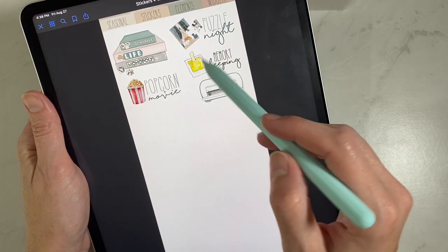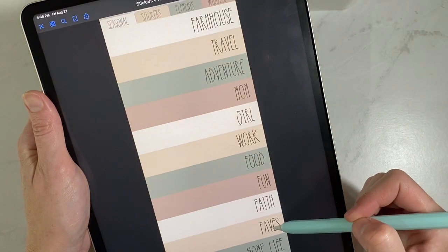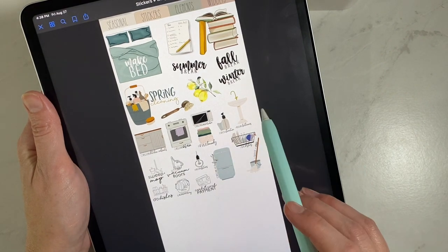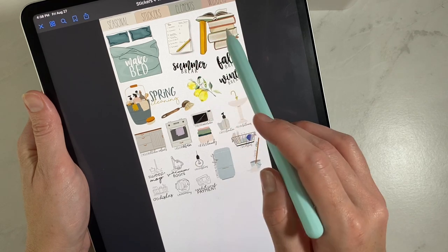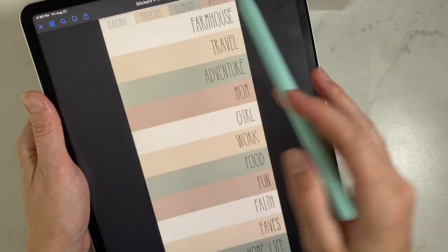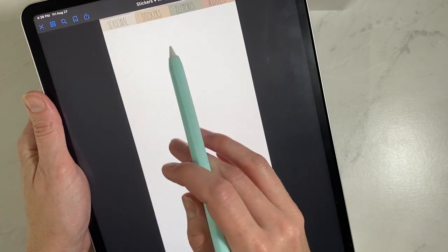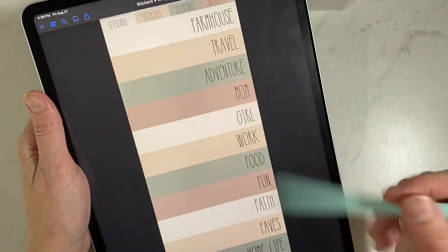I also have fun — just a couple fun ones like board games and popcorn — our faith sticker pack, and fave — just a few favorites from here and there. Then home life, which I use for cleaning, school, or work things done at home. Those come from the starter sticker pack, the school August pack, a cleaning icon pack, and the icon sticker bundle. Back under seasonal, I'm saving a tab for fall, spring, and summer — anytime I get special occasion stickers with leaves and seasonal things, I'll organize them there.